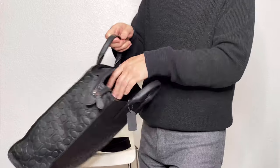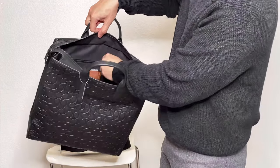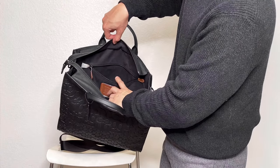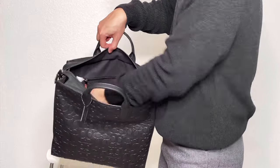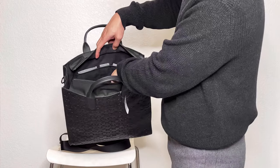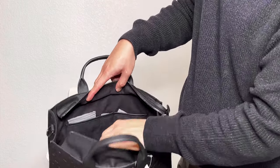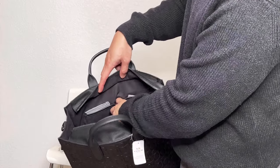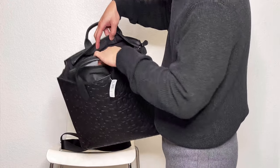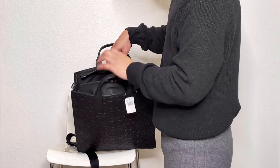Inside the bag it has a story patch and a zipper pocket. The zipper pocket is not very deep — maybe about seven inches deep, definitely not all the way to the bottom. On the other side it has two bigger slip pockets and one smaller slip pocket; the small one I'm not sure what you'd put in there, maybe a pen. Other than that it's essentially open inside. It has a microfiber-style fabric lining that's pretty soft.